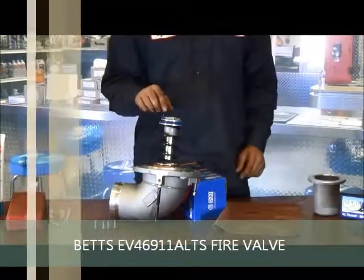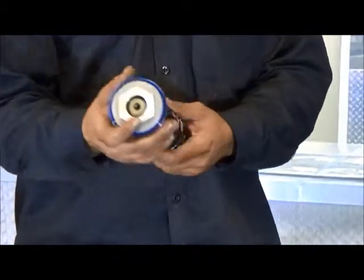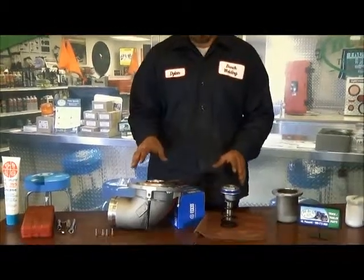With a special tool, you will remove this. It's got an Allen held in it and a heavy spring. Not enough to cause damage, but it will fly off, so use precaution. Use a special tool.